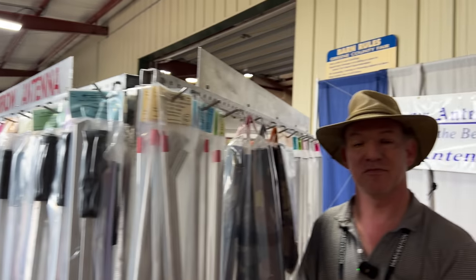Obviously not everybody is here with us at Hamvention, so where do people find you and get your products? Aeroantennas.com — we're located in Cheyenne, but we don't have a showroom. Links will be in the description. Thanks so much for talking with us. Thank you very much for having me.